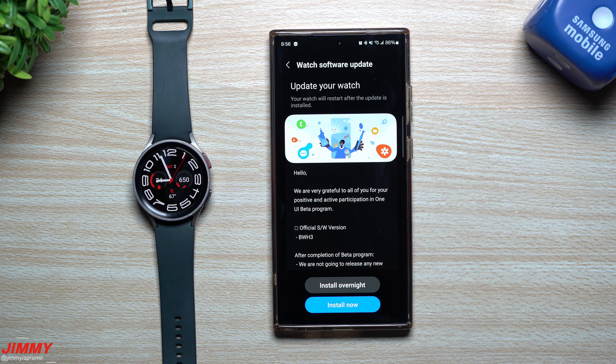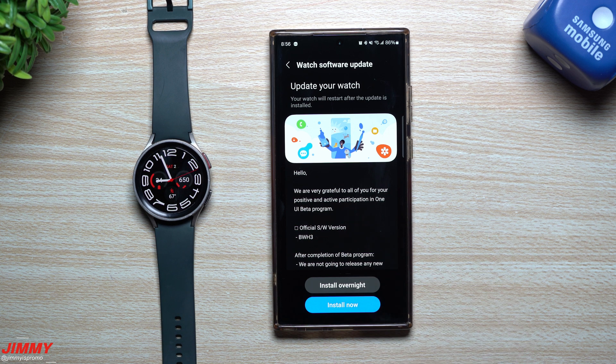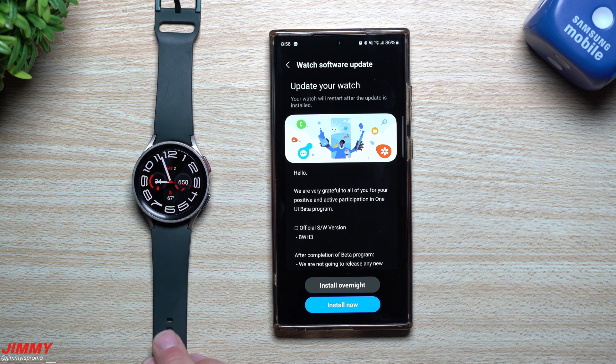Hey guys, welcome back to the channel. My name is Jimmy and Samsung just finished the Samsung One UI 5 Watch beta program with Wear OS 4. I've been on the Watch 5 beta program ever since the beginning.